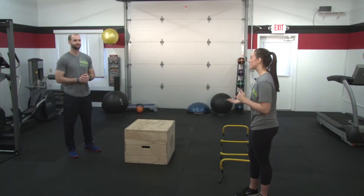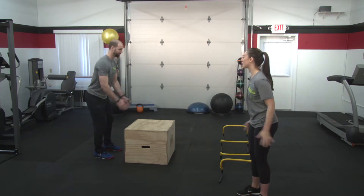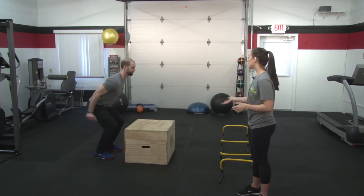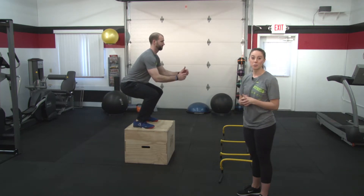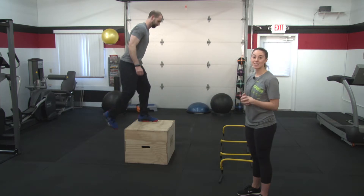The box jump is the next plyometric movement in this category. Tyler's going to demonstrate. Facing the plyometric box, he's going to swing his arms back, loading his hips and hamstrings, exploding up onto the box, landing softly and absorbing force. He's going to extend his hips, knees, and ankles, step down from the box, and repeat the movement.